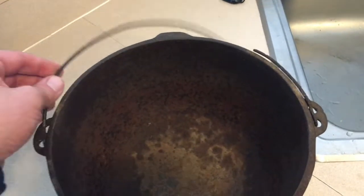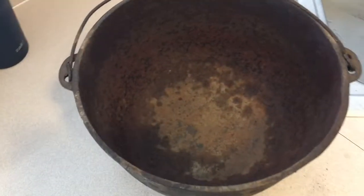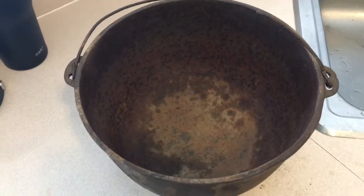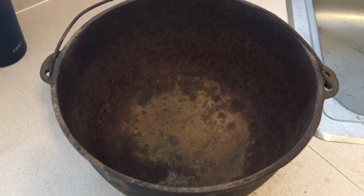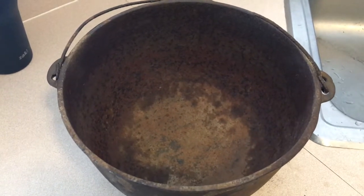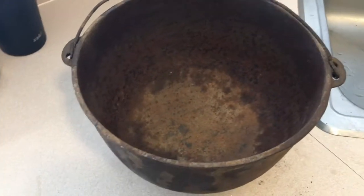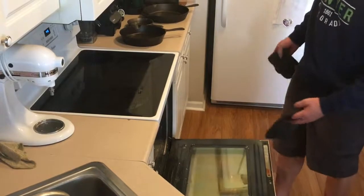In the process of moving it to the sink, the handle just snapped off by lifting it. You can see how thin the handle is, and with all the rust it's just a weak handle — better to have it happen now than when there's food in there. We'll try to replace it later. Going to put this into the oven on self-clean for about three hours.